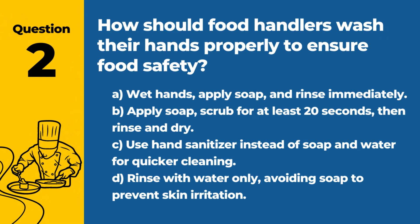Question 2. How should food handlers wash their hands properly to ensure food safety? A. Wet hands, apply soap, and rinse immediately. B. Apply soap, scrub for at least 20 seconds, then rinse and dry. C. Use hand sanitizer instead of soap and water for quicker cleaning. D. Rinse with water only, avoiding soap to prevent skin irritation. Answer: B. Apply soap, scrub for at least 20 seconds, then rinse and dry. Proper hand washing technique is critical in preventing the spread of foodborne illness.